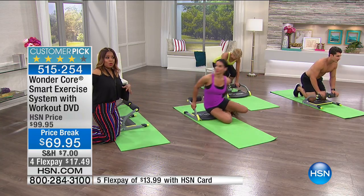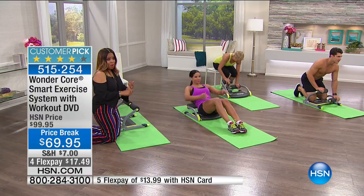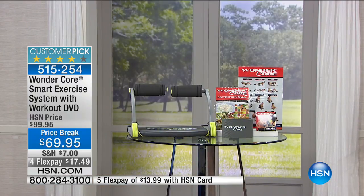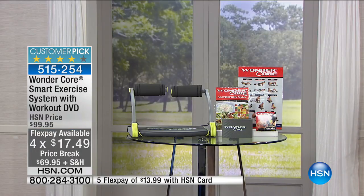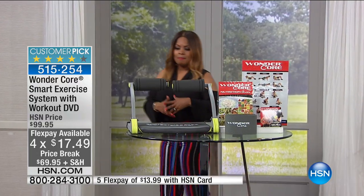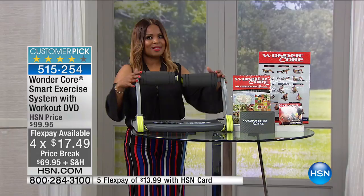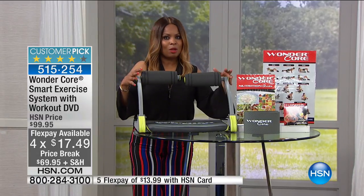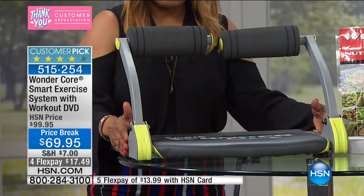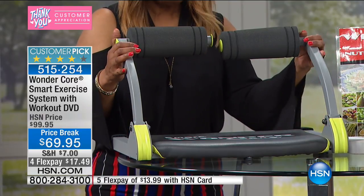I'm going to stand up and show you everything you're going to get. Limited quantities, new low price — it is awesome. Now we don't have the excuses of where am I going to put it. Because when we think about fitness equipment at home, that's typically the challenge — most home fitness equipment is very oversized.